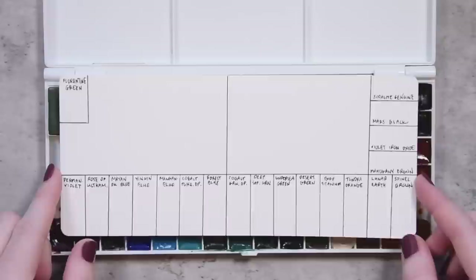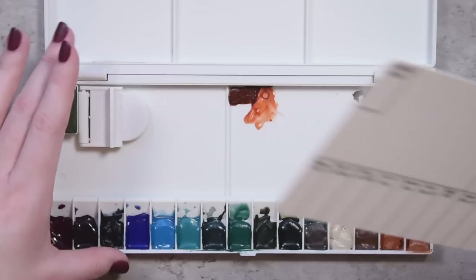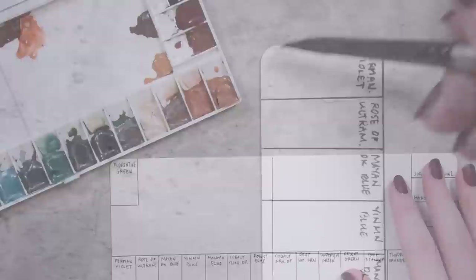Unfortunately, I'm a bit pressed for time this week. So in this voiceover, I will be listing the paint names, manufacturer, and pigment numbers. But if you'd like some additional information on why each color was chosen for this palette, head on over to the companion post on Patreon.